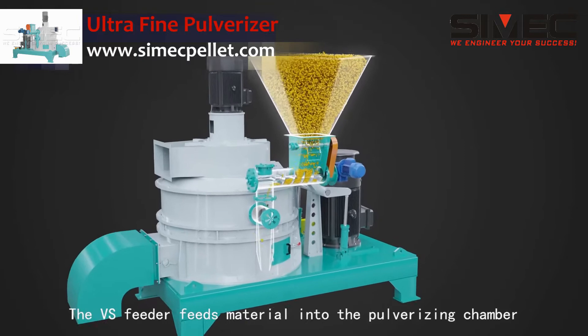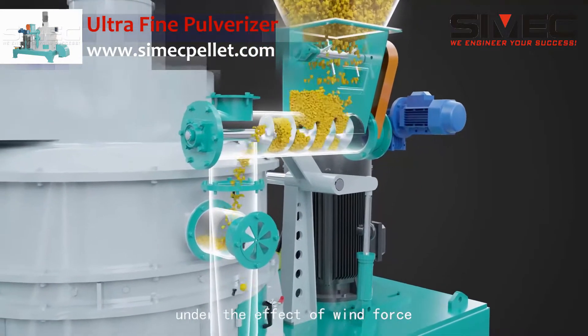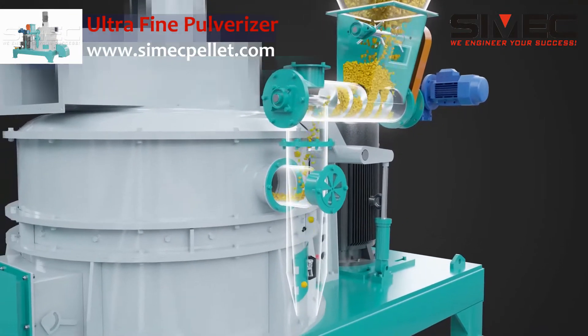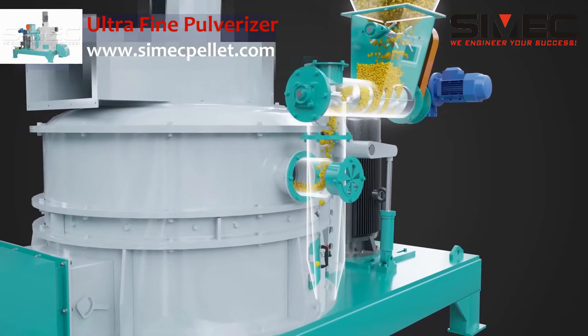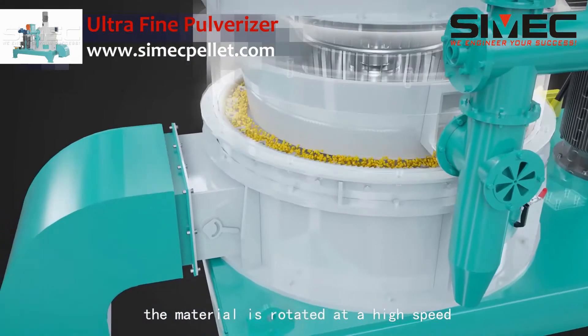The VS feeder feeds material into the pulverizing chamber under the effect of wind force. The material is then rotated at high speed.